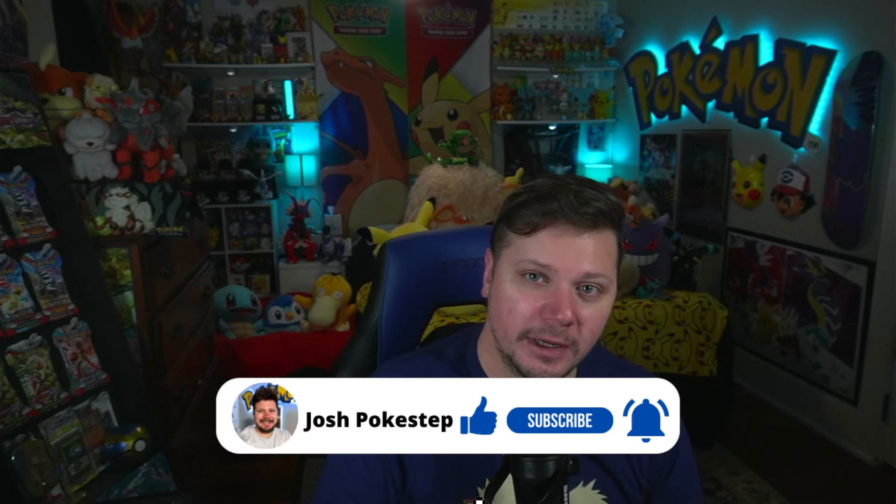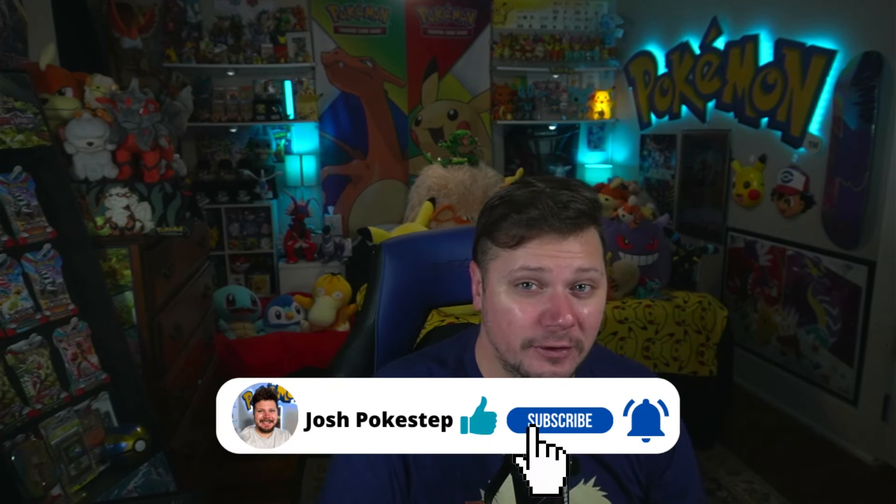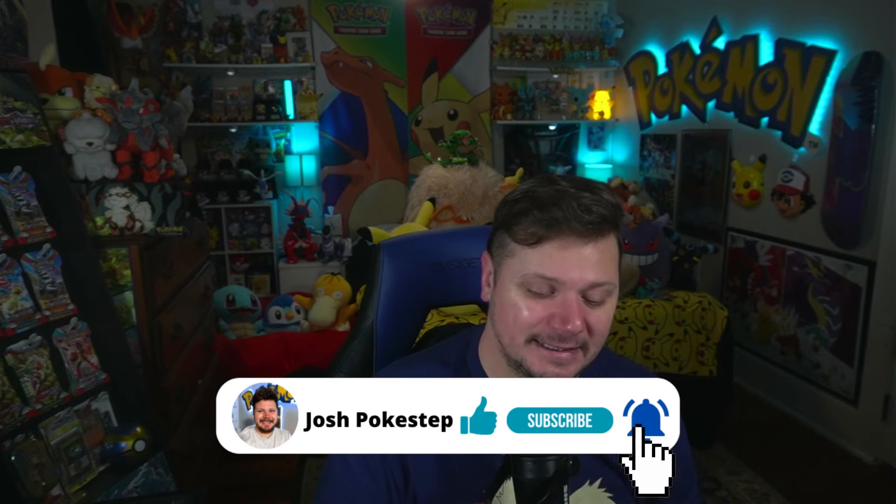I also have a booster bundle with six booster packs that we will also be opening. But before we get into that — hello, my name is Josh Pokestep. I hope you're having an amazing day. Let's get into it.